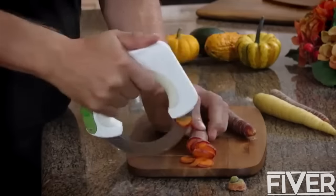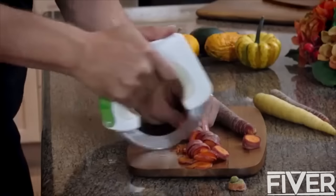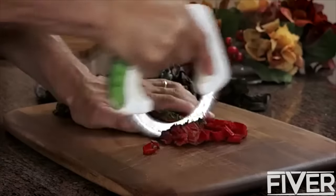Bolo changes all of that. By placing the force of your hand directly above the blade, you get better precision cutting while relieving your hand and wrist from unnatural movements. The result? Perfectly cut food, each and every time, fast and easy.